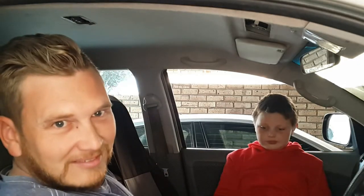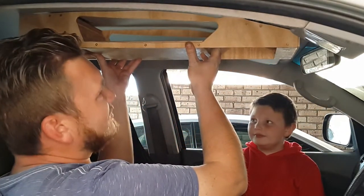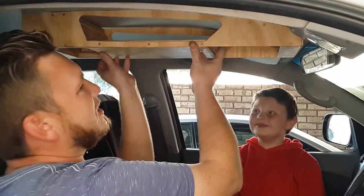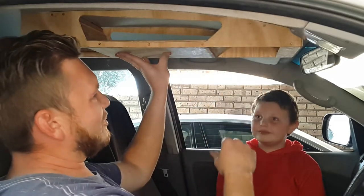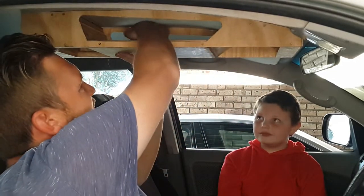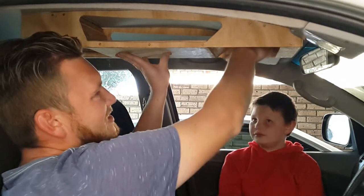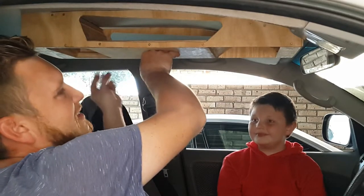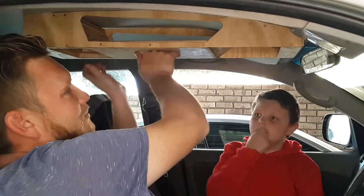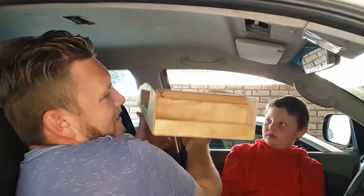I've cut all the pieces of wood out that I needed. This is what the overall project will look like in the end. You can clearly see I've put a nice big hole in the side, accessible from both sides. There's a hole in the front for the front light and a hole in the back for the back light.